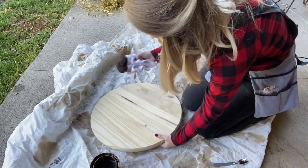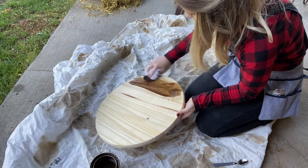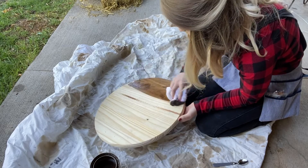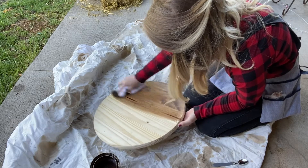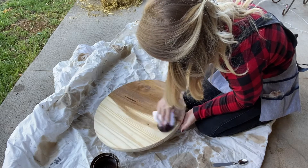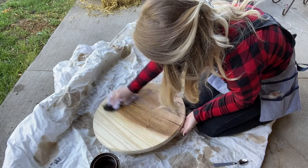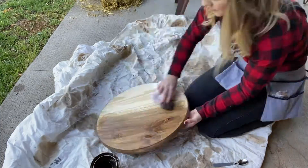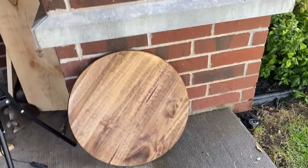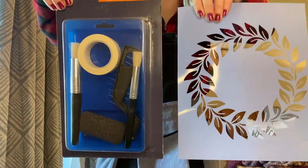Next, you'll need your old rag and wood stain. Dip your rag in the stain and then apply it to your wood round following the direction of the wood. If you'd like your stain to be darker, you can set it out to dry for a couple hours and then apply another layer. If not, set it out to dry for the time your stain requires and then move on to the next step.